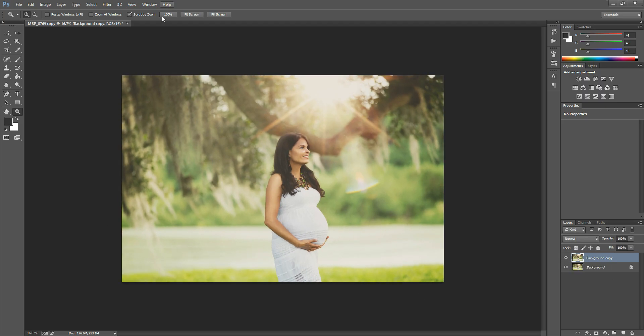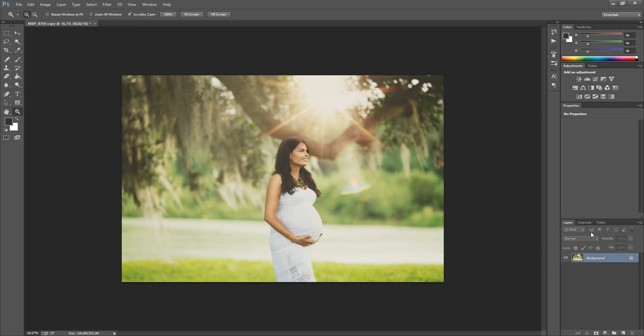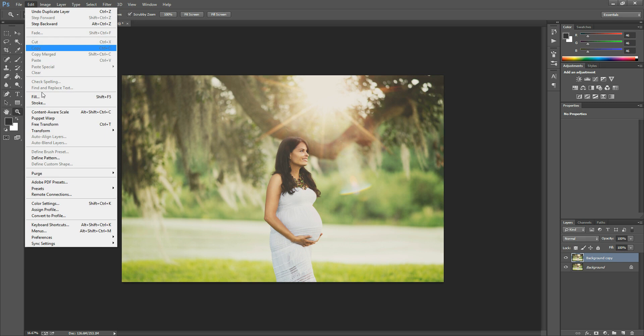So if you don't have Filter > Lens Correction, I'm going to show you a different way to do it. You can grab your background layer again, duplicate it once more, and then go to Edit > Free Transform.